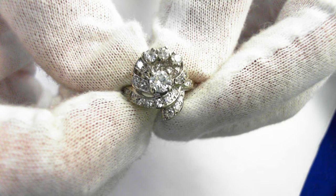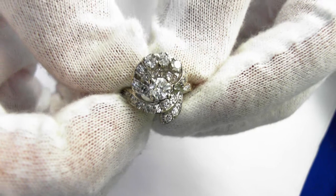Here we have a beautiful 14 carat vintage engagement ring, circa 1955.